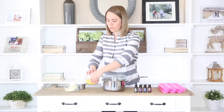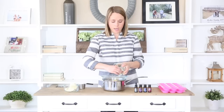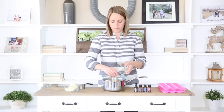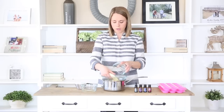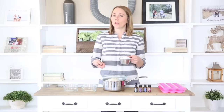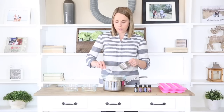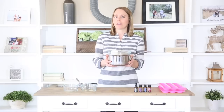We're just going to pour all of these ingredients into the double boiler. The cocoa butter makes this smell amazing — it has a nice chocolate smell to it. You can use shea butter instead of cocoa butter, or you can use a combination of the two. Now I'm just going to put these ingredients over medium heat until everything is melted.